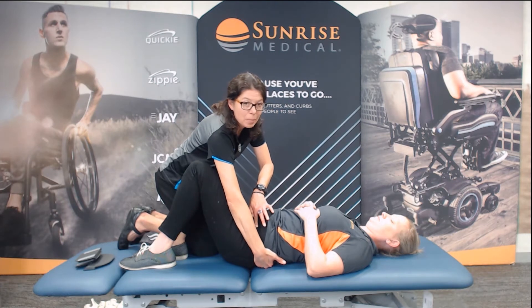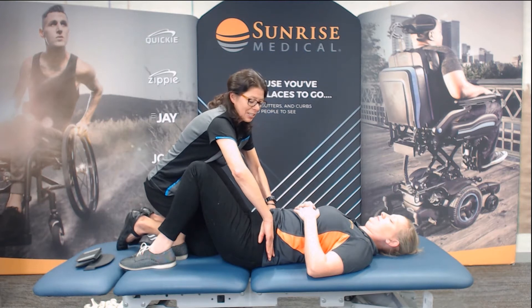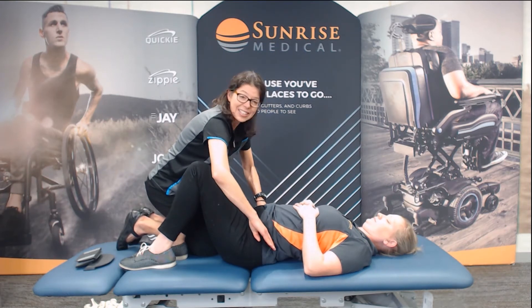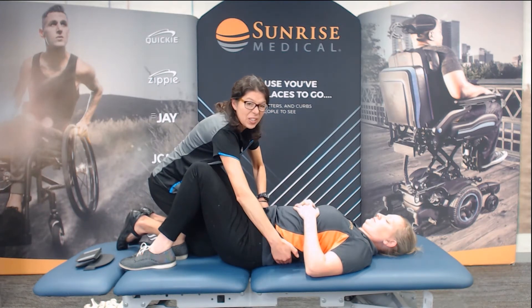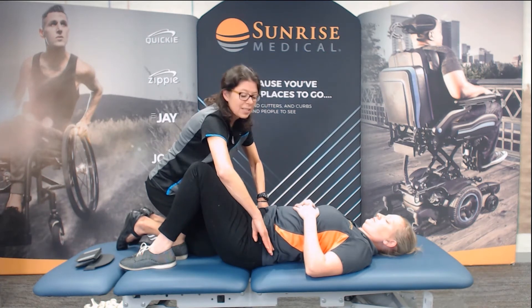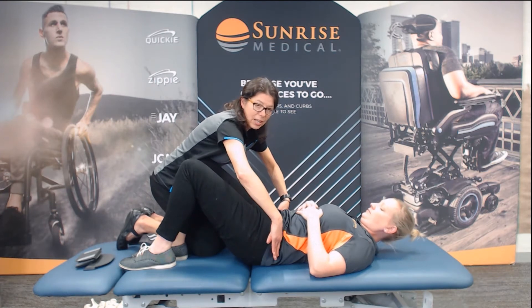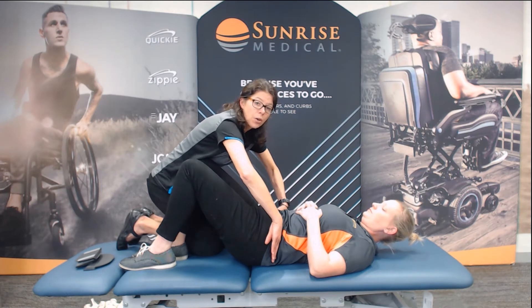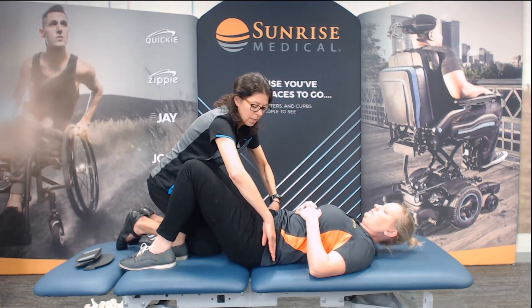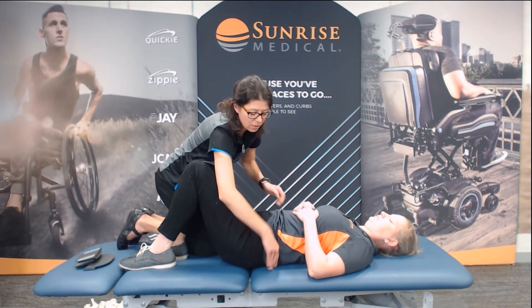Again, if you can't find the PSIS, look for the iliac crest. If she's anterior, the iliac crest is pointing down to her toes — that's going to be an anterior pelvic tilt. A posterior pelvic tilt will have the ASIS portion higher towards her nose. So we're going to look first at ASIS to PSIS or the iliac crest — neutral, anterior posterior.